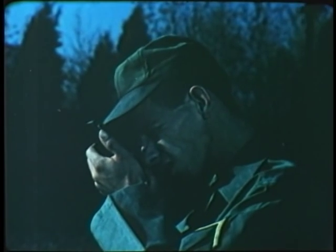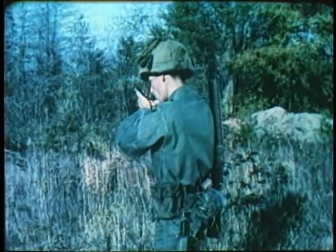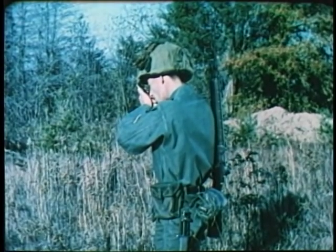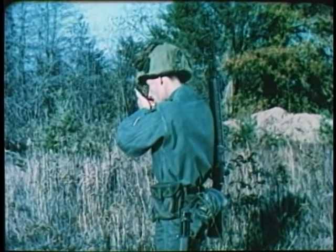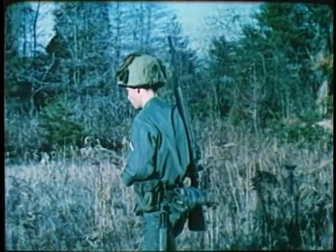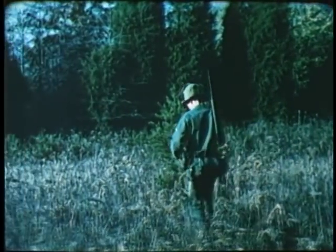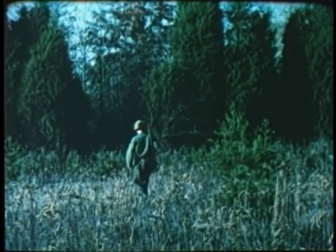If neither of these aids is available, continual reference to your properly set compass will accurately guide you to your goal. These then are the basic principles of using a map and compass in the field to determine locations or to guide you across country by day or night. Learn to apply them by study and practice and you will be arming yourself with knowledge and experience which may someday be the key to a successful mission.